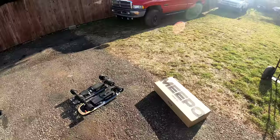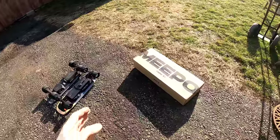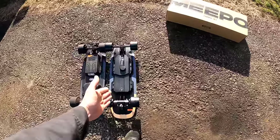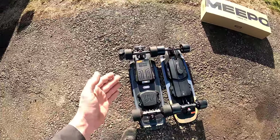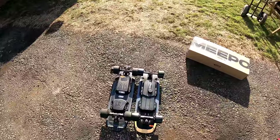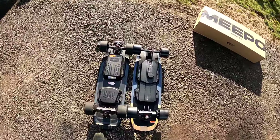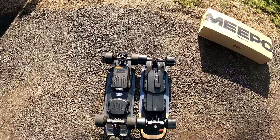Welcome to another electric skateboard review video — this one on the new Meepo Mini 5 they just sent me, sitting right next to my tried-and-true Meepo Mini 2. Meepo has been my favorite company to date, honestly. I haven't tried Boosted Boards — they're not even in business anymore — but Meepo has been the most tried-and-true for me.